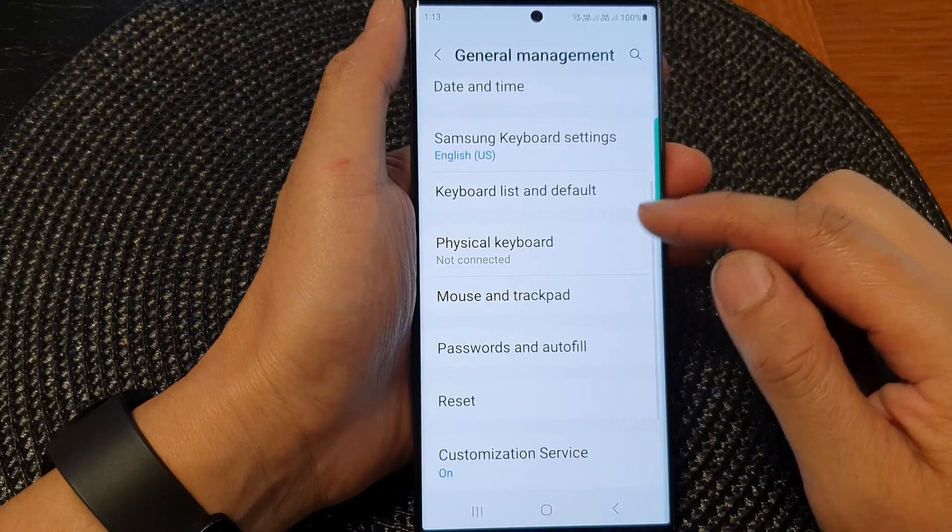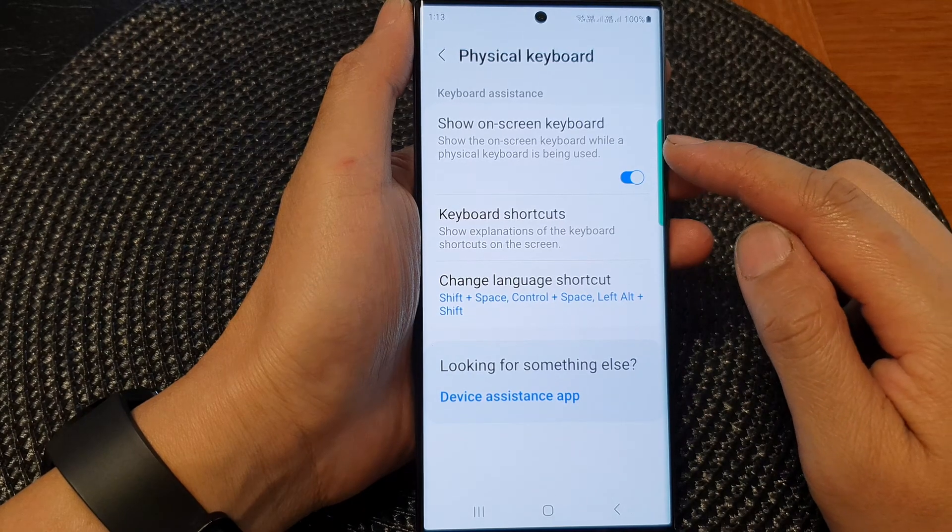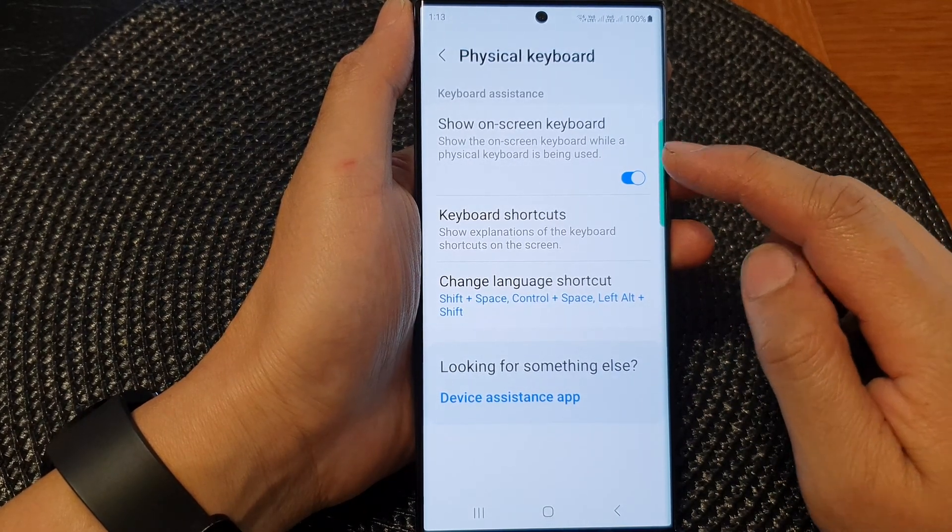Next, scroll down and tap on physical keyboard. At the top, tap on show on-screen keyboard.